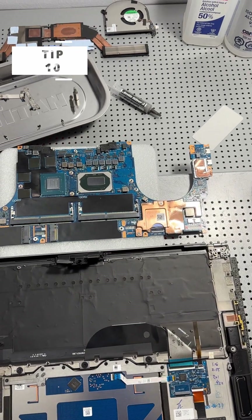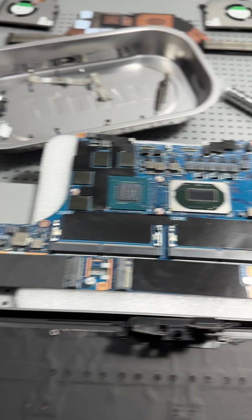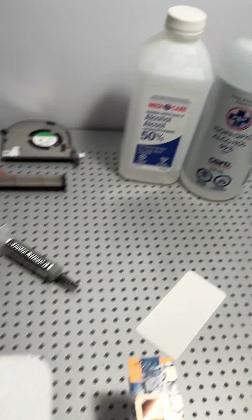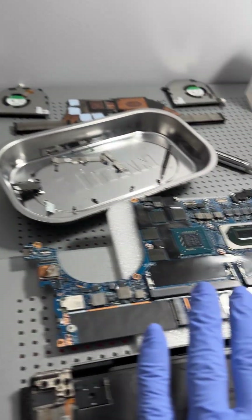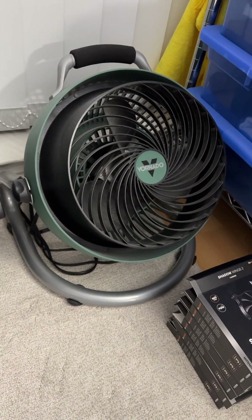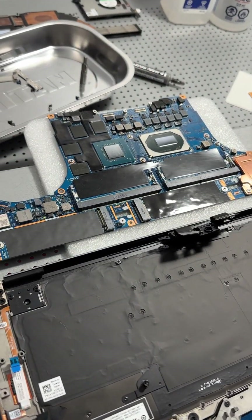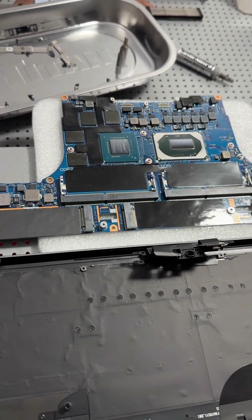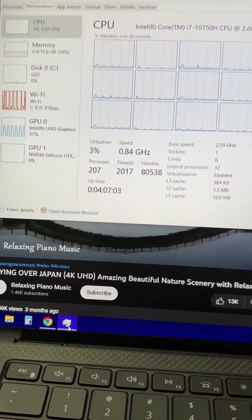Computer water damage repair tip ten: use a fan to run over components you've cleaned from spill residue using rubbing alcohol. Sometimes a small fan is enough — let it sit for a few hours running over the cleaned component. Sometimes you'll need a bigger fan. It's always a good idea to give it enough time to dry, especially after cleaning a potentially damaged component.